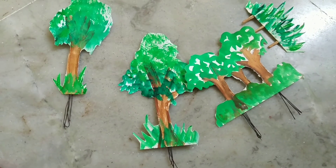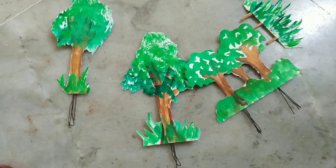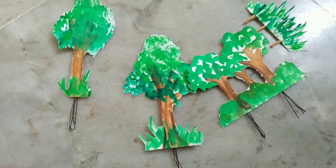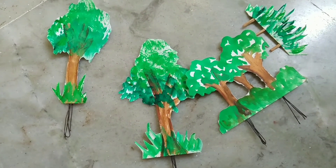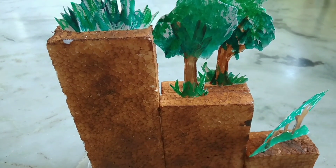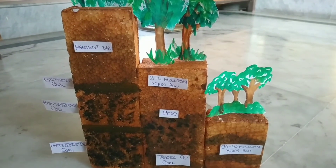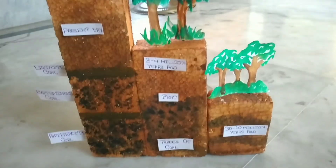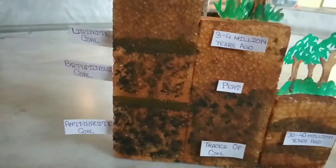I have joined some tin or some sticks so that this could stand properly and now I am going to stick it. I have stuck them. I have colored the coal so that it could be seen, and I have also labeled the various things.